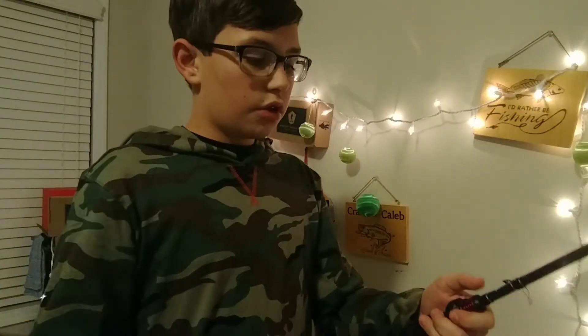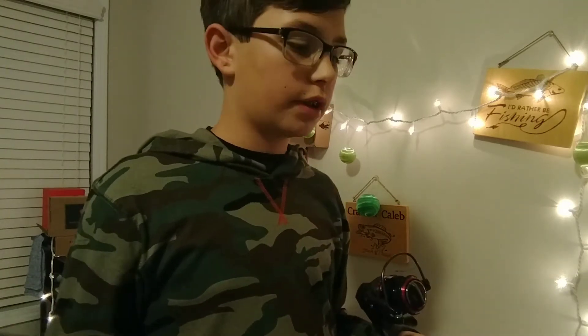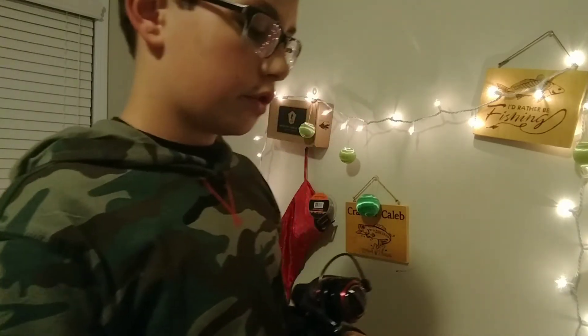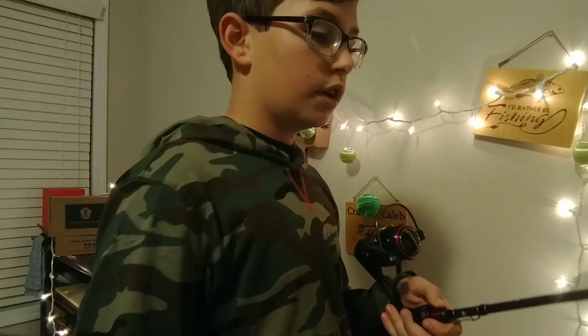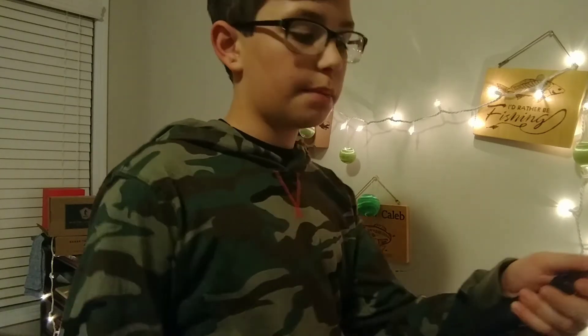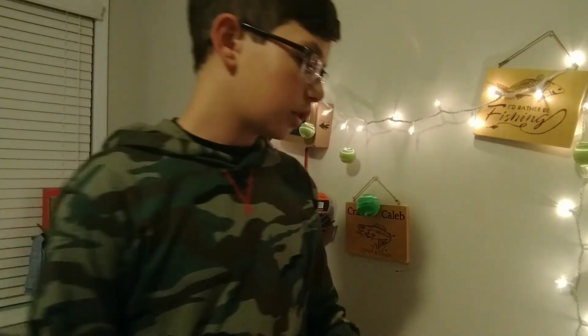Next up, the rod. A lot of people don't like Abu Garcia, but I like Abu Garcia a lot — especially the rods. The rods are very high quality. I decided to pick up another Abu Garcia Vendetta. It's a very nice rod. It's a 6'3", medium, moderate fast. I'm going to put 10 pound braid on it and attach a leader of 6 pound or 10 pound fluorocarbon.